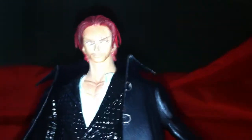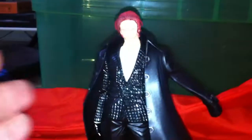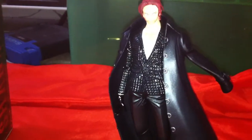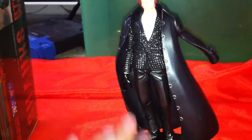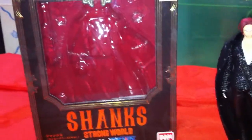Overall this figure looks great, so I'd give it an eight out of ten. My camera is acting up today, not sure why. This is the Figure Arts Zero Shanks Strong World edition — I'd highly recommend it if you like the outfits from the Strong World movie. It's still available on HLJ, so go pick it up. Thanks for watching, don't forget to rate, comment, and subscribe!